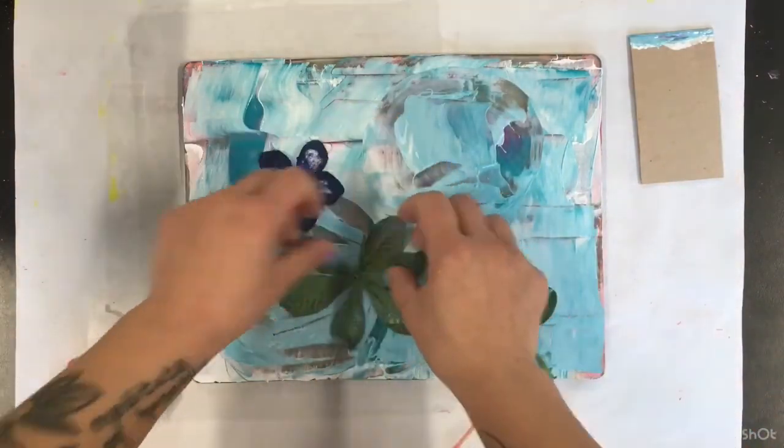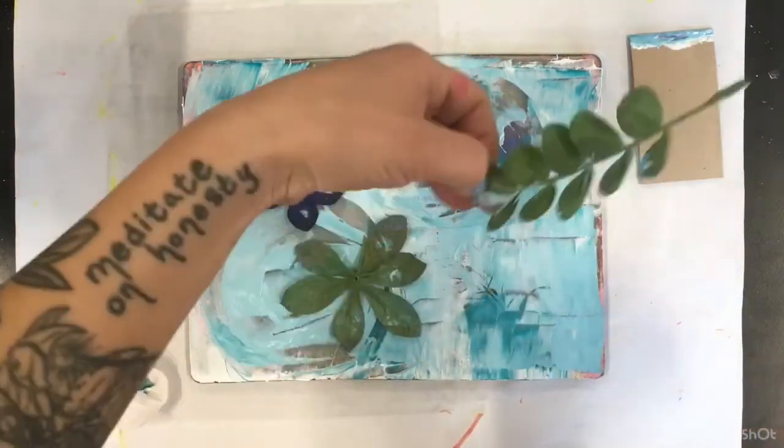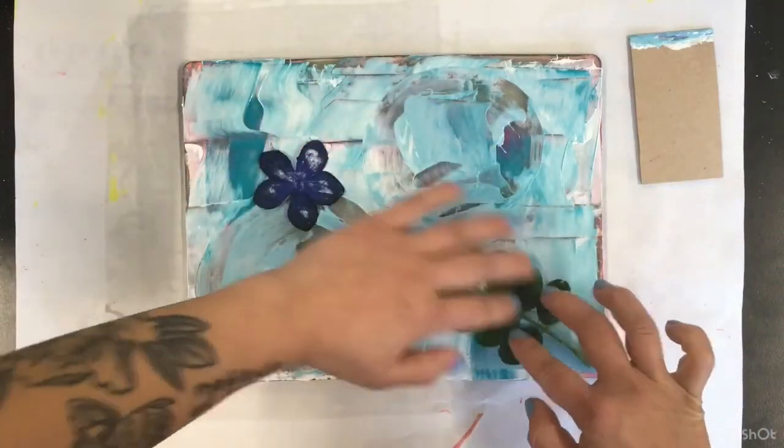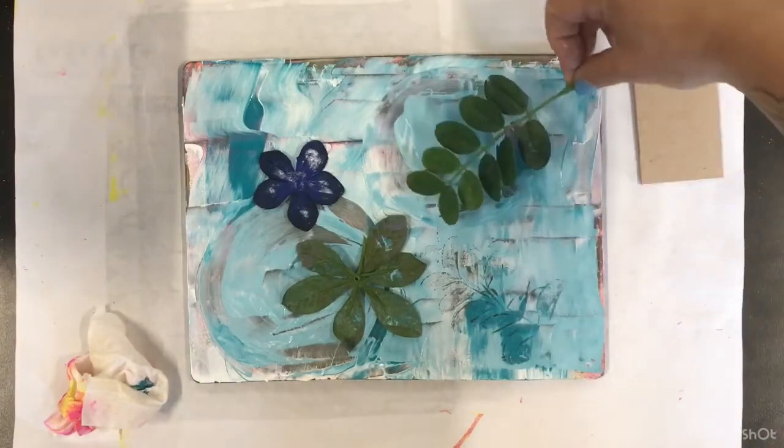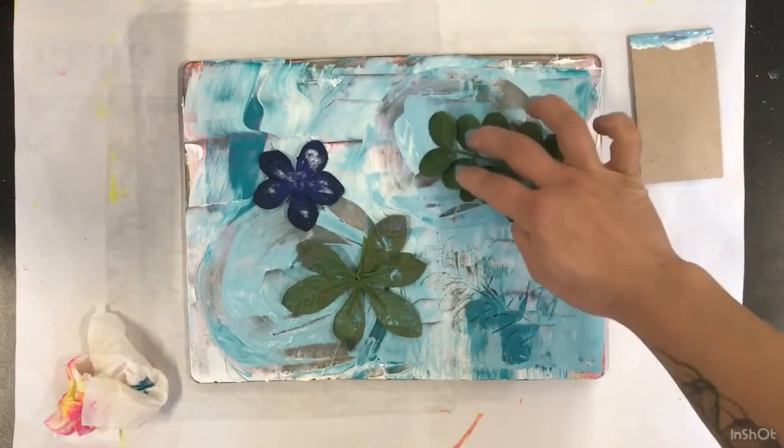This time when I mask, I've chosen to use flatter leaves and flowers. And when I was repositioning this cluster of leaves, I noticed that it left an imprint. So what was originally a mistake turned out to be a new discovery.